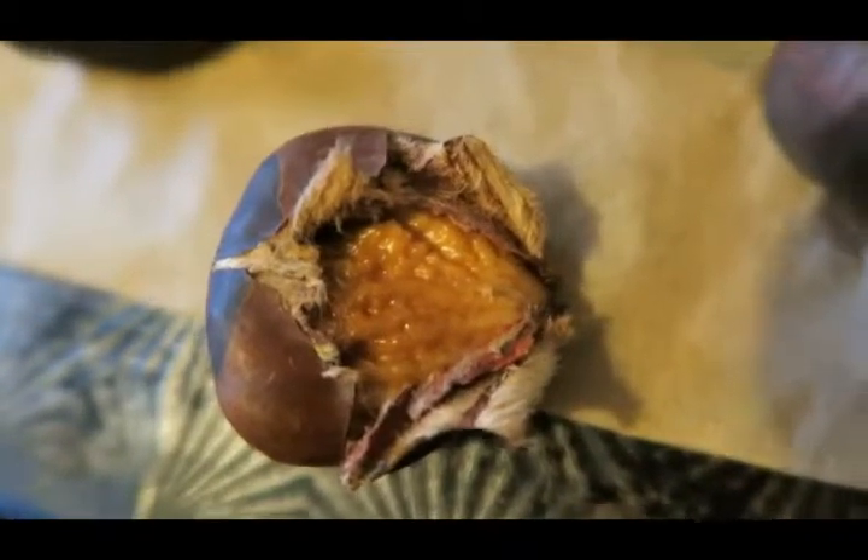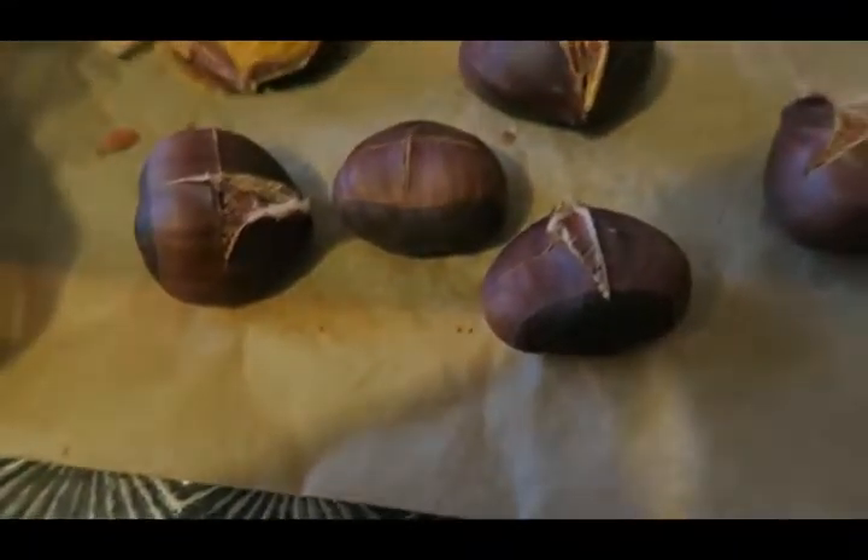Yeah, so you can see it there — that reddish stuff I didn't quite cut through. So I'm just going to pick through these, but they look really cool. I'm really excited to try them out — hopefully they're edible even though they didn't get a chance to pop open, and that's that.